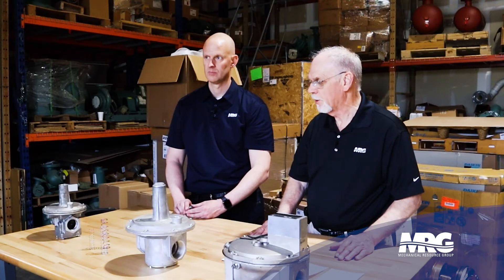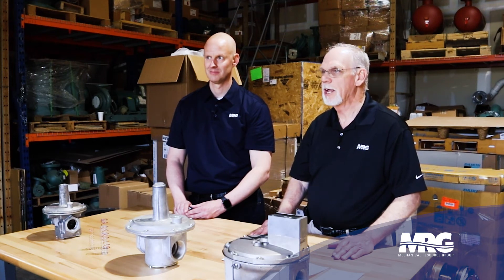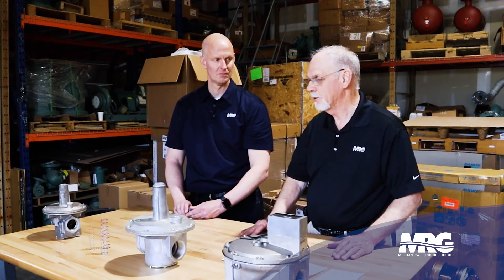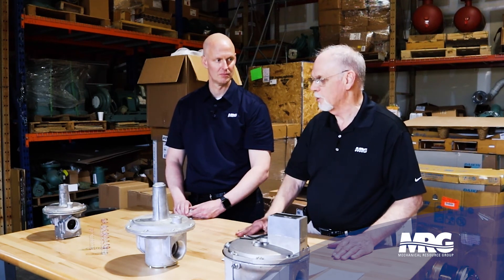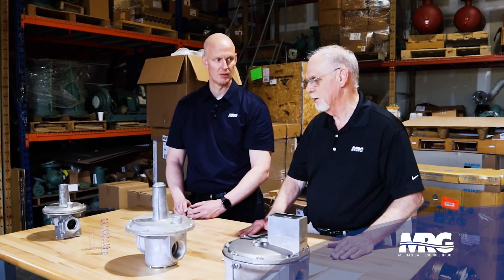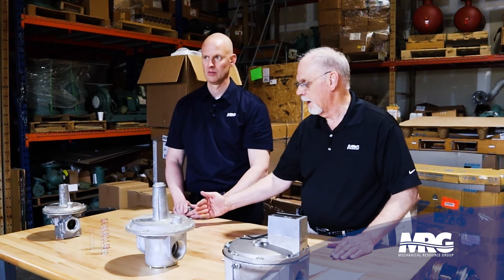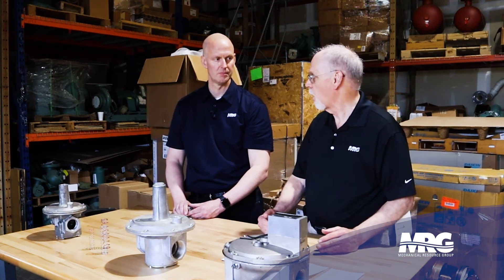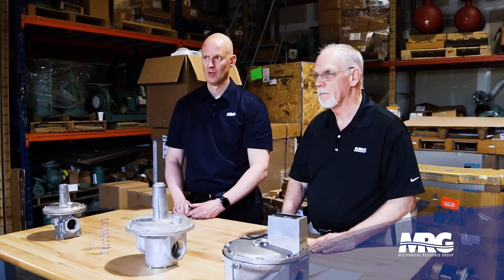I've seen cases where pipe was run too small and the last piece of equipment didn't work properly because it wasn't getting enough gas. A good rule of practice: on a gas appliance, your pipe size should be one size larger than the connection. And on your gas regulators, the outlet piping should be at least one size larger to give you the volume you need — because you've taken a higher pressure and reduced it, so you need more flow volume at the lower pressure.